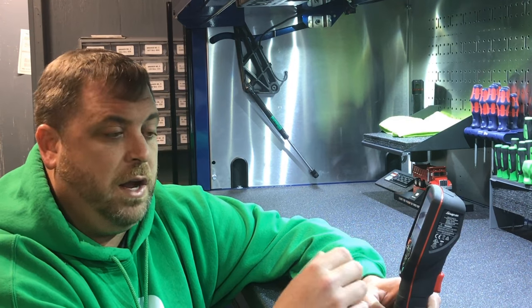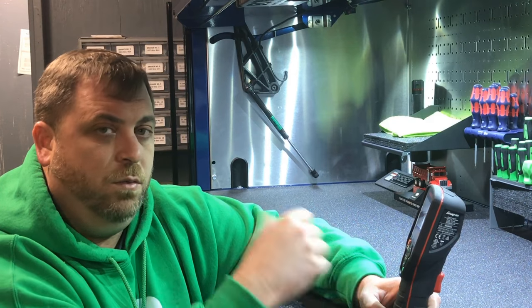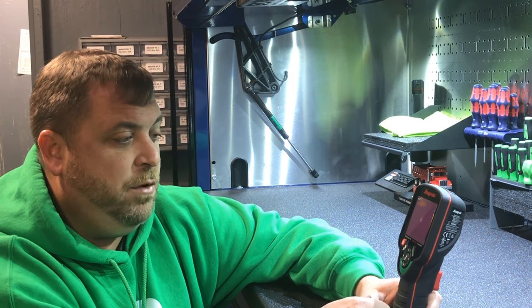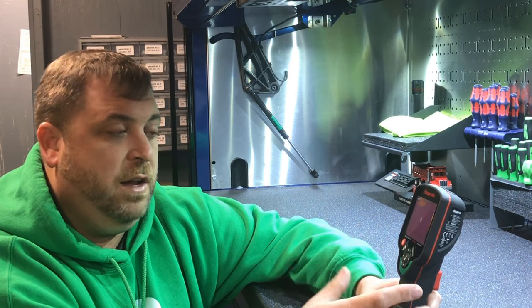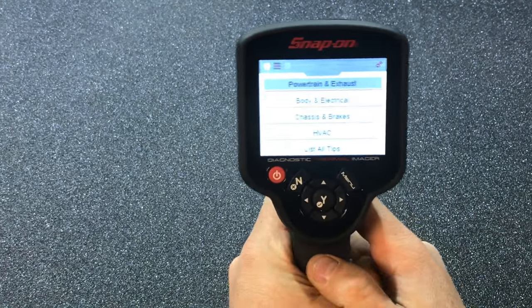I'm going to show you the stuff in the menu selection and kind of how to use it, and then we'll take it out on the dump truck, start it up, look at some temperatures on the truck, and show you how it changes.